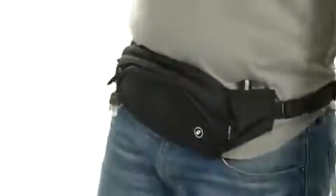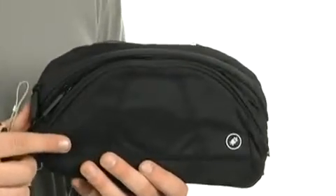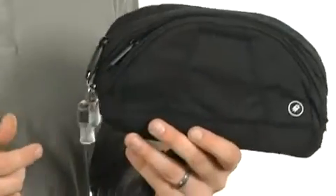How's it going, everybody? My name's Kyle, and today I'm going to be showing you this awesome hip pack, and it's from PackSafe. This awesome pack is going to be perfect for the traveler and the person on the go.